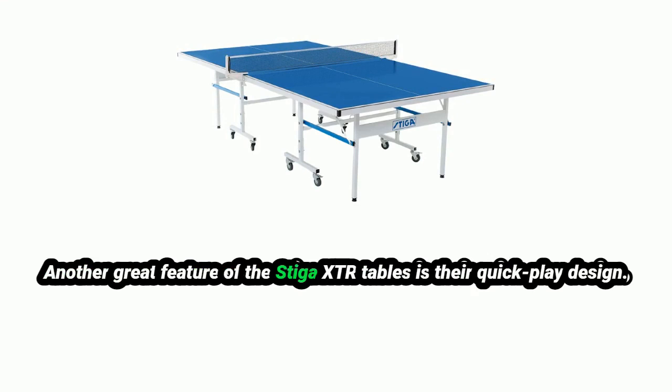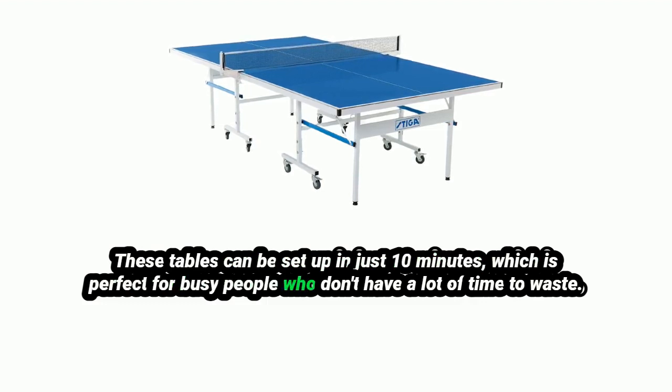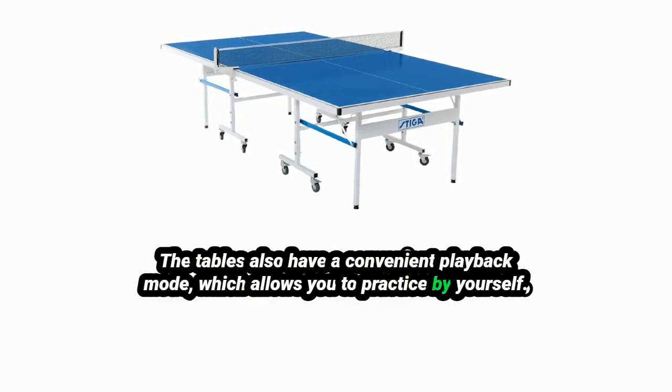Another great feature of the Stiga XTR tables is their quick play design. These tables can be set up in just 10 minutes, which is perfect for busy people who don't have a lot of time to waste. The tables also have a convenient playback mode, which allows you to practice by yourself.